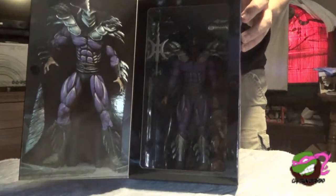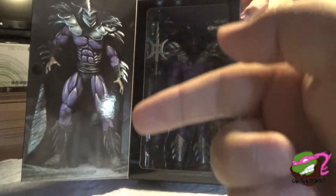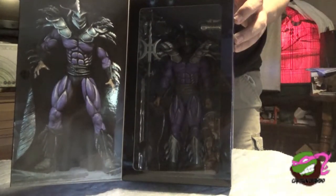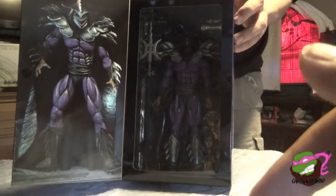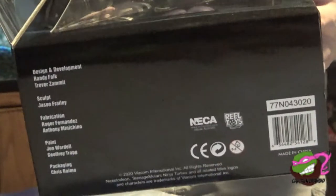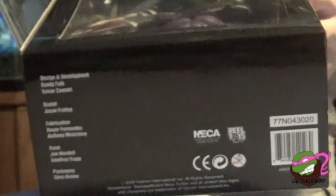You got a nice picture right there of Super Shredder or Kevin Nash, and then you got the figure within in the nice window box packaging. You got its weapons there, you got the TGRI canister, you got the extra hands, and this guy is just a behemoth. Nothing much at the bottom besides the people who worked on it right there and the barcode.